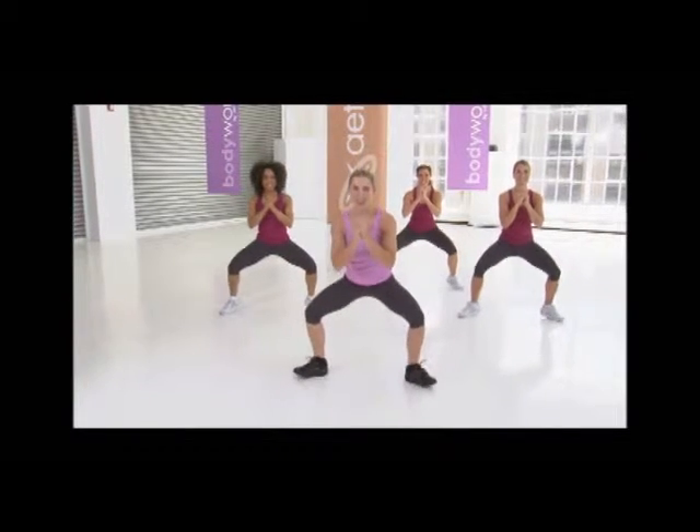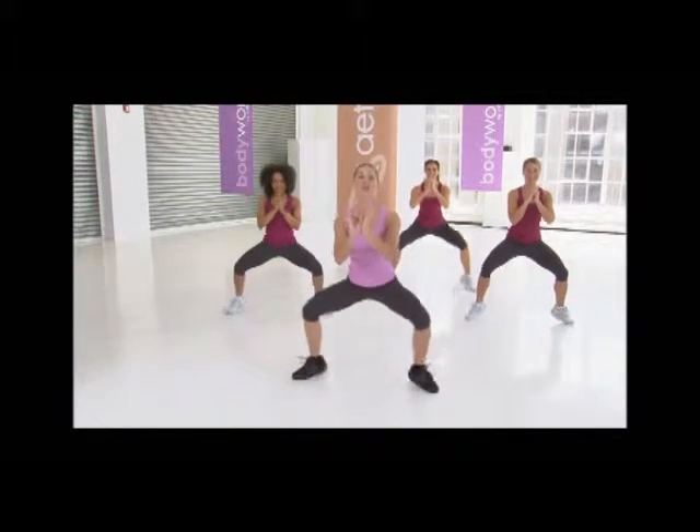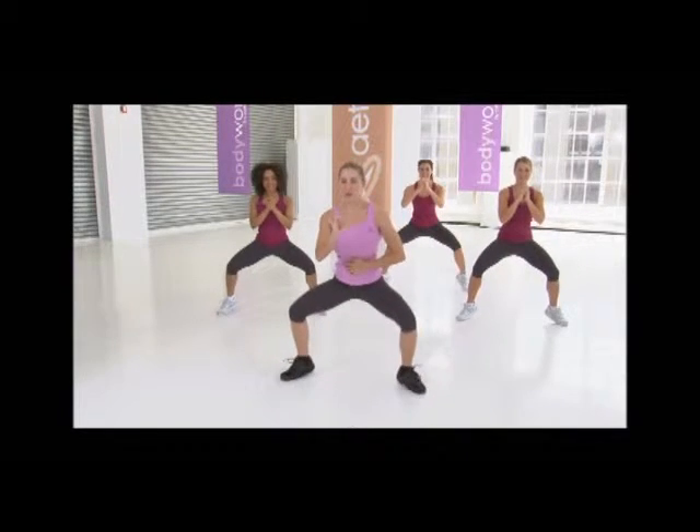Again, rocking. Here we go. Rock, rock. Keep those hips low. You got four more: four, three, two, and release.